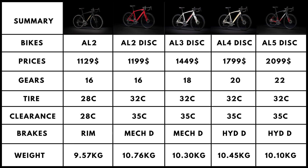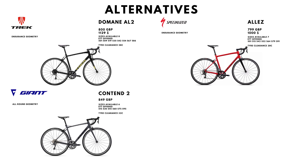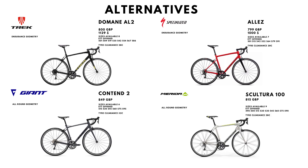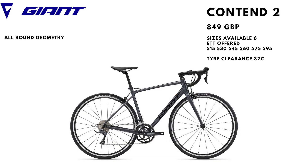Now we'll go on to our favorite part of the video: suggesting alternatives to the range. Rim brake alternatives to the Trek Domane AL2 include the Specialized Allez, Giant Contend 2, and Merida Scultura 100. If you need an endurance bike we usually recommend the Allez, while if you need an easier or more versatile bike we usually recommend the Contend 2.